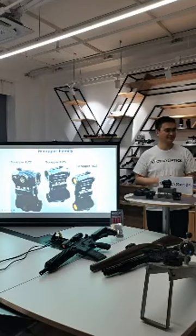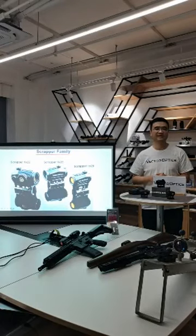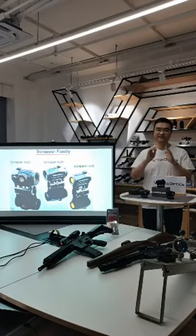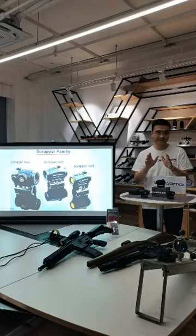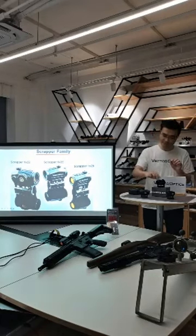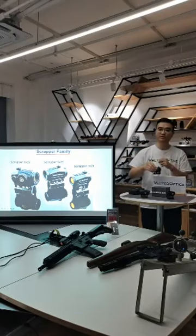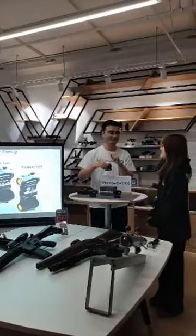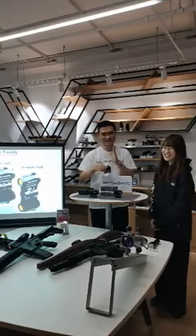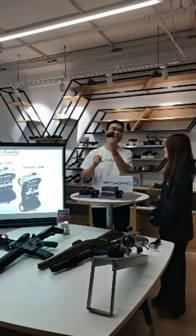What is IPX6 exactly? IPX6 — or IP67, both are similar — means you can put the red dot scope under one meter of water deep for 30 minutes and it remains functional. That's real waterproof.